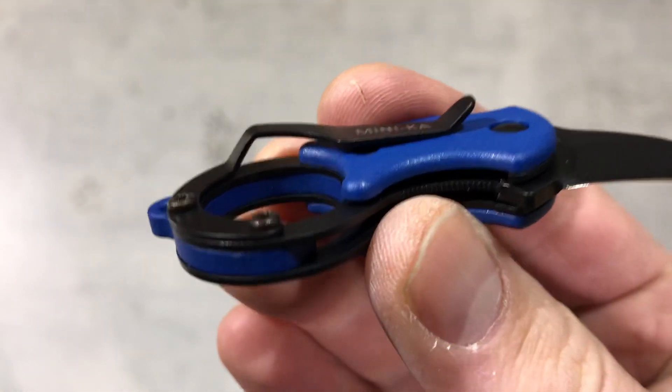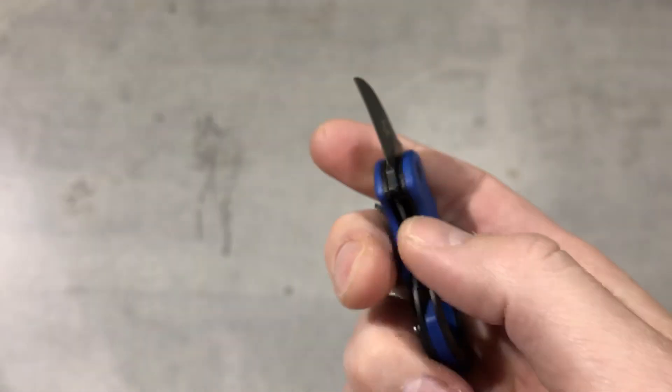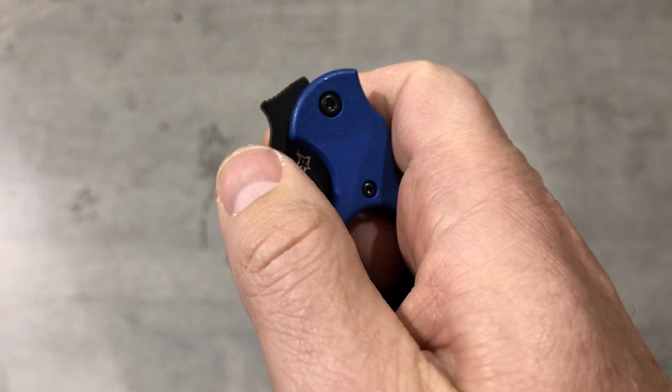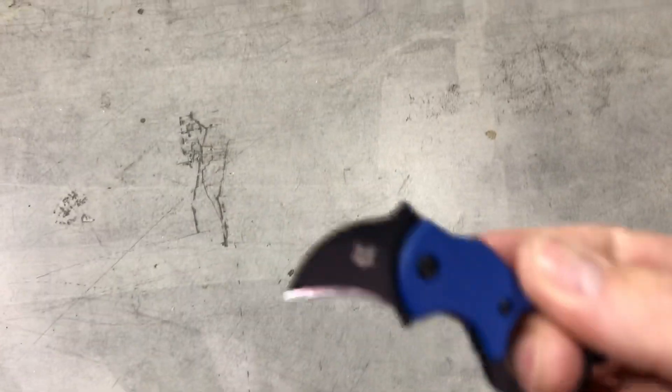It does have a pocket clip that's highly functional and it does wave out of the pocket. It's a liner lock knife. It has a little bump here or there that will catch on your pocket and fly the knife out very quickly.